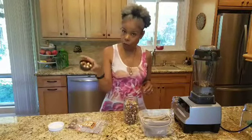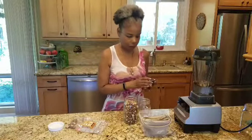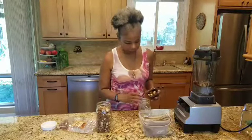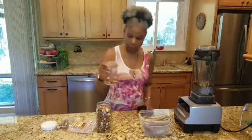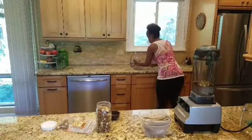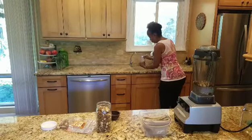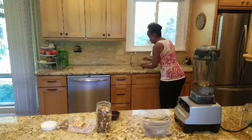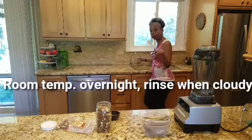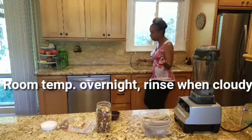Use distilled water, alkaline water, or clean water. This is for soaking overnight. You can actually use almonds or cashews — whatever your preference is.